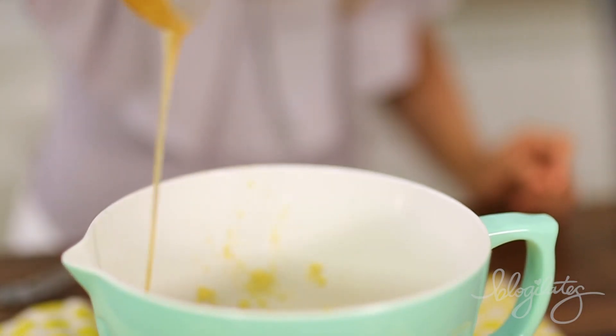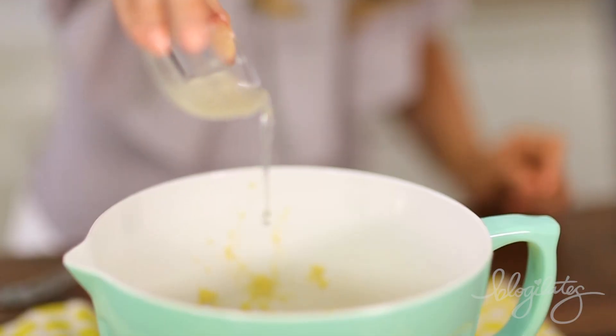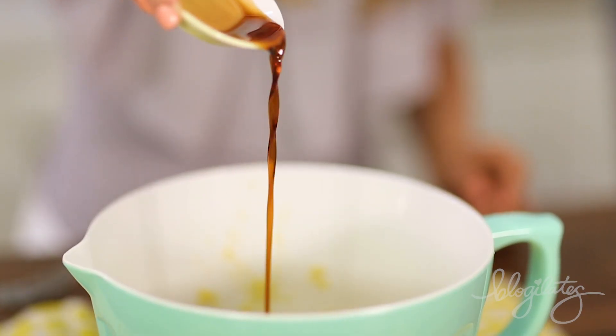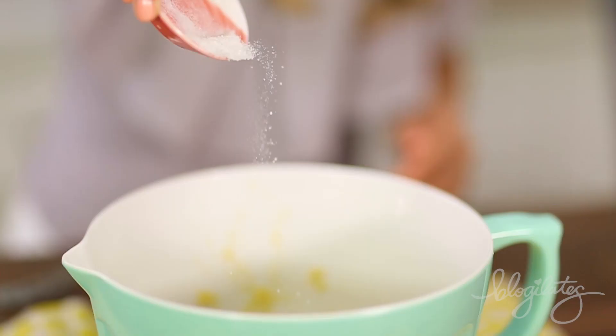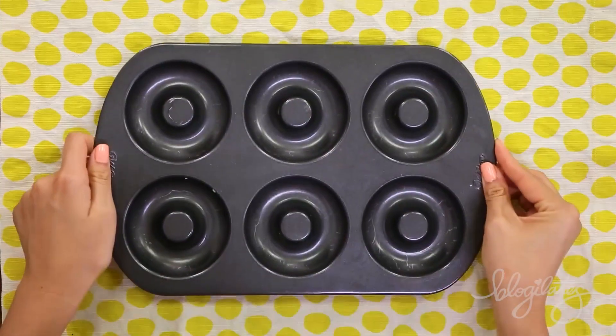Some eggs, some honey for some sweetness, and some coconut oil so that it tastes a little bit fatty — healthy fats — and it is satiating. Some vanilla extract so that when you take this out of the oven, you get a whiff of vanilla, and it's amazing. Stevia, and some sea salt to bring those flavors out.